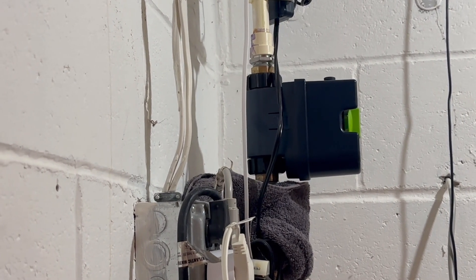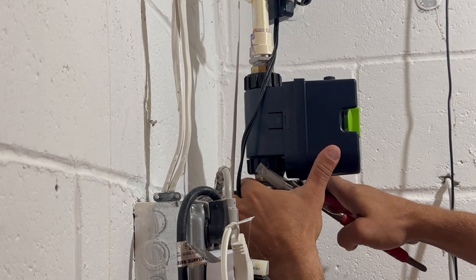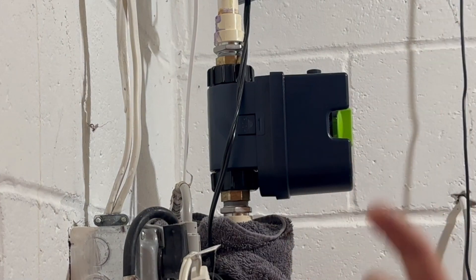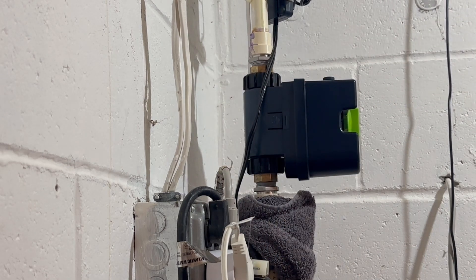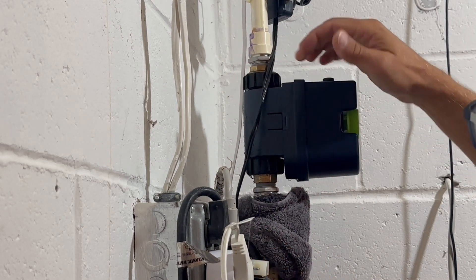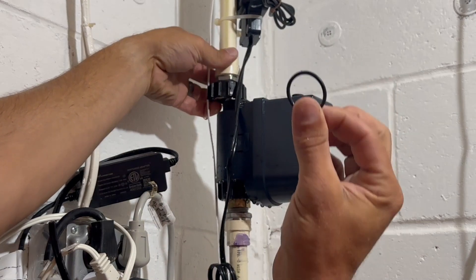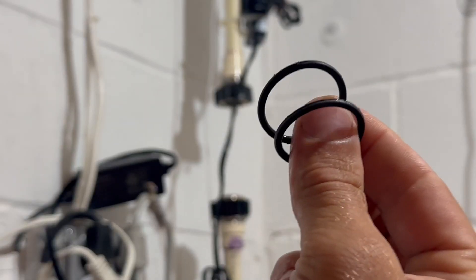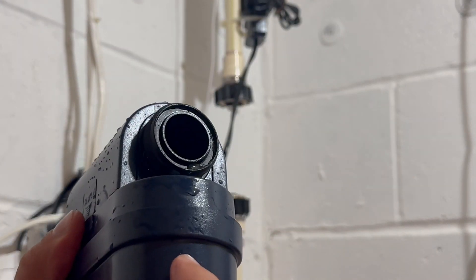I would typically use a second backup wrench on the other side of the union when loosening things like this, but these plastic nuts were on so loose that I didn't bother. They're not going to be tightened very much because they could easily break — they're threaded onto the unit. I just broke it free with the pliers and then did it by hand, going counterclockwise. Make absolutely certain you find both of those old O-rings when you remove the unions, because the last thing you want is to install two O-rings in one union — that's going to be a potential leak point.